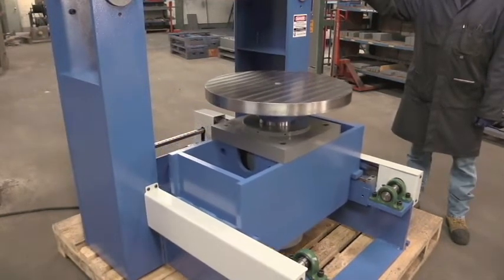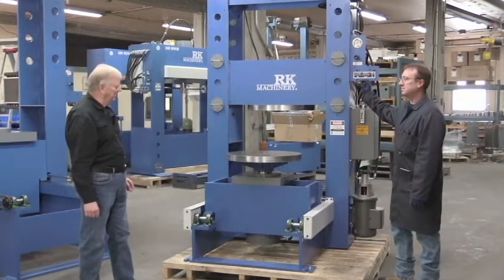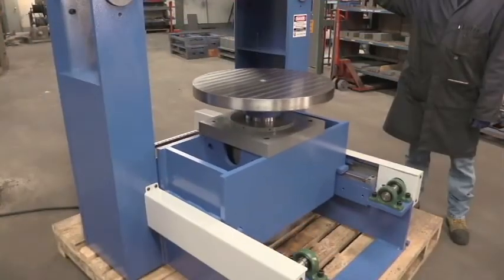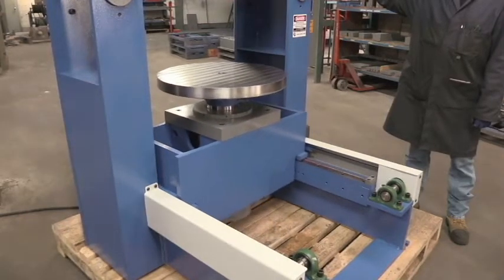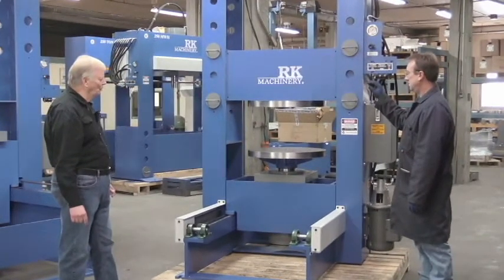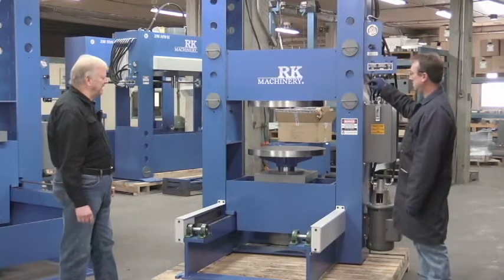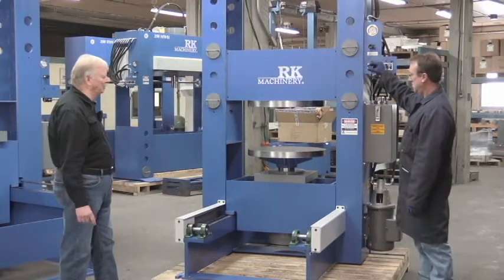You come up to the press with your tire, put it on the table, and move it back into position. You'll do your pressing action. When the tire is off, you can take the table back out for ease of unloading.